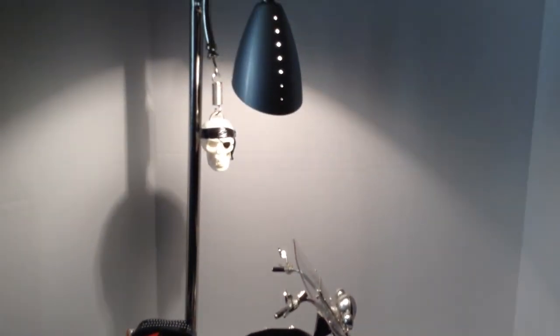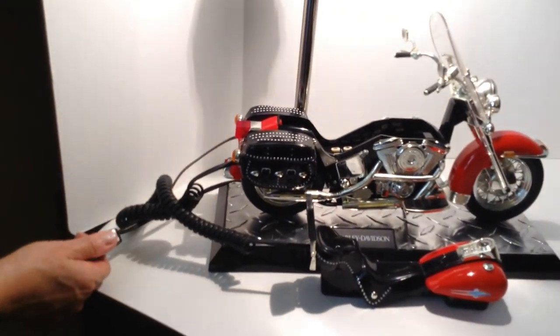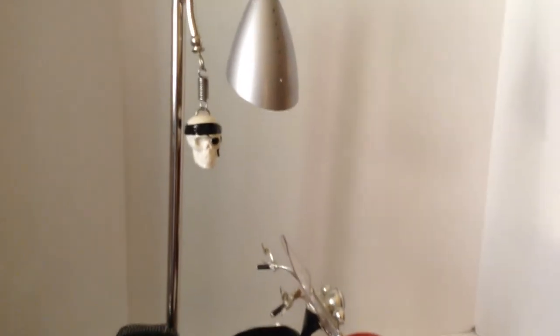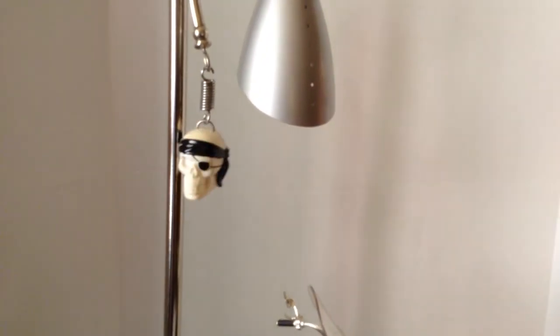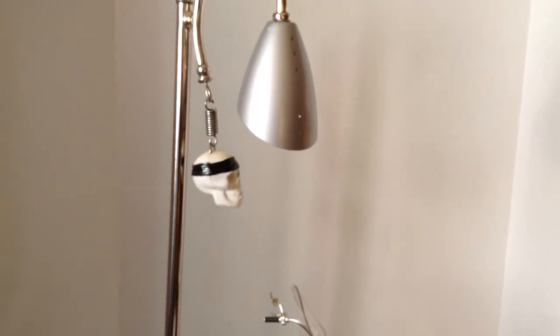The lamp part is operated by an inline switch, which we will shut off as you can see here. As an added little feature, I have put this skull on a little spring — when you tap it, as you can see, it flickers. It is just a nice little added attraction to give the desk lamp a little something different.